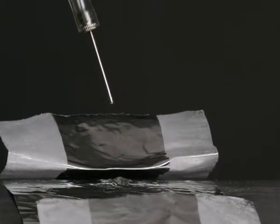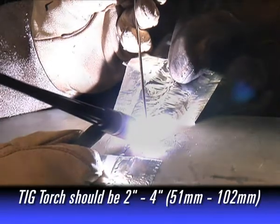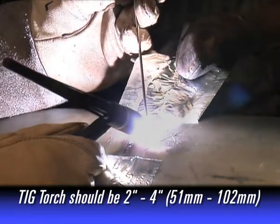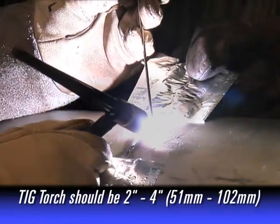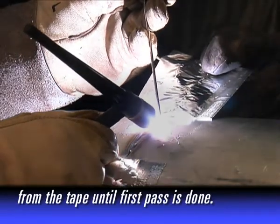Insert the gas needle to create an airtight seal. It is recommended that the TIG torch also be 2 to 4 inches from the tape until the first pass is completed.